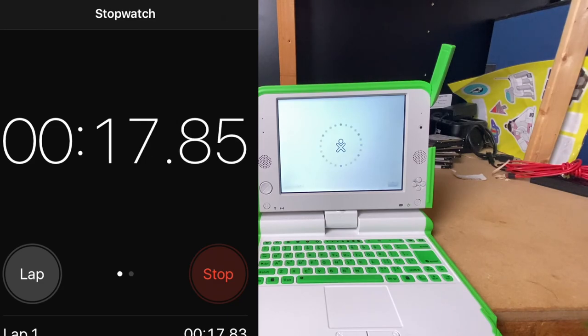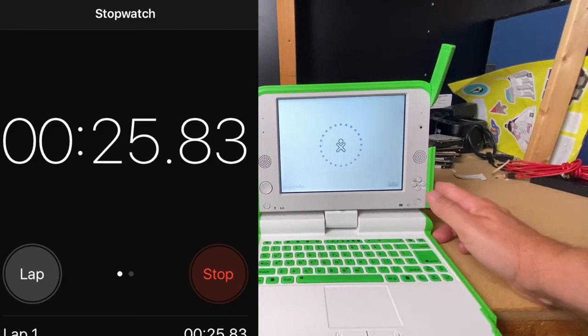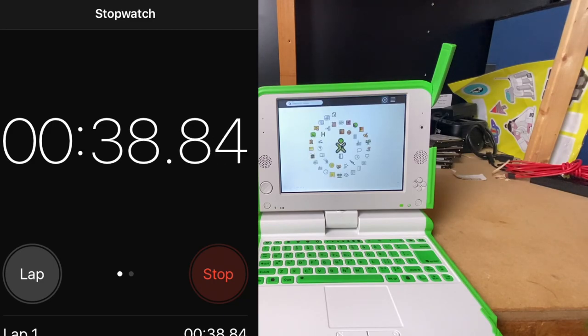This also came with a hand crank. You could buy these little hand crank chargers for them — or maybe that was an option. You could charge it that way; it was basically a charger that charged the battery using a little hand crank and it actually attached to the desk. It was really quite cool to see.